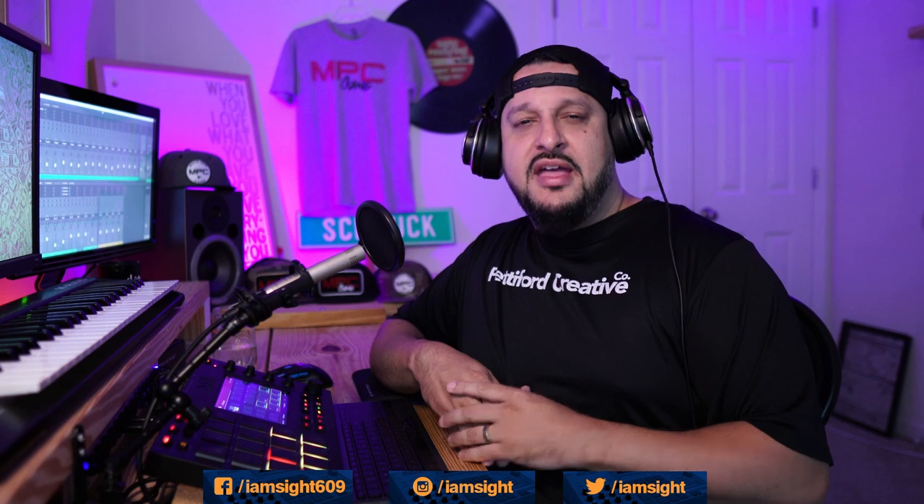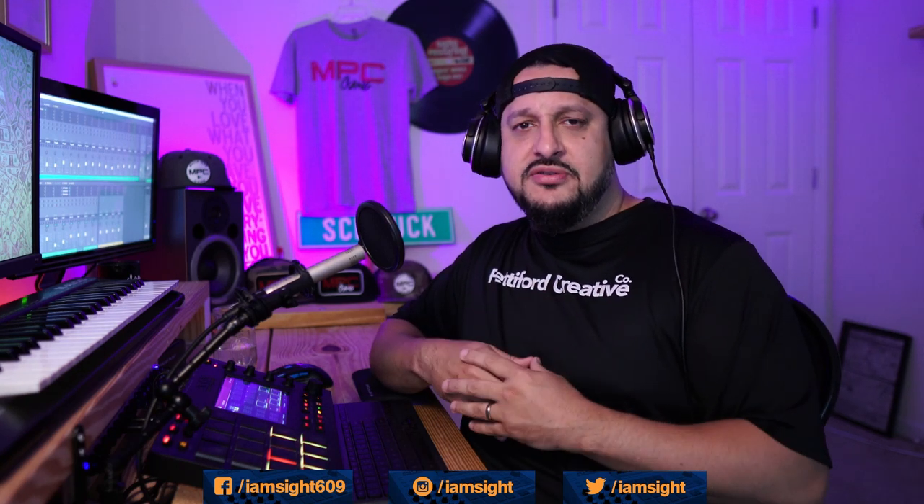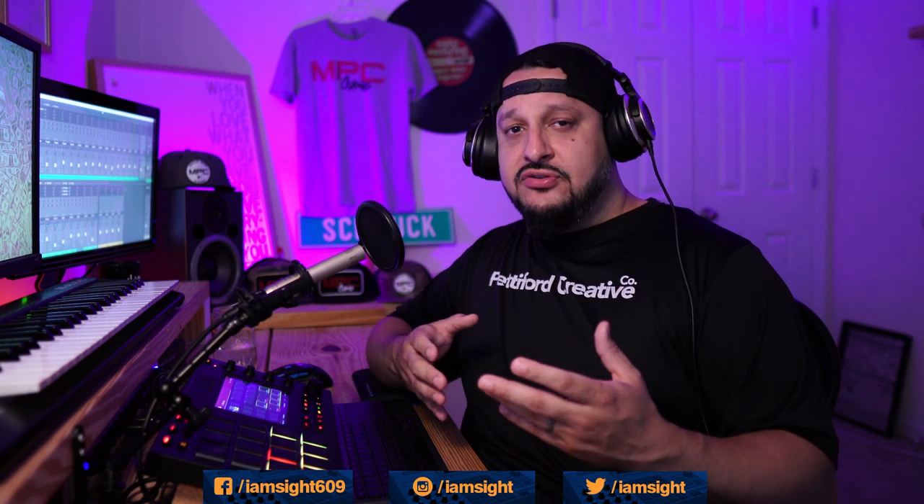Going through a lot of the comments and MPC Gang — which is our Facebook group, just look it up and it'll pop right up — a lot of the comments I get in my videos as well as in the MPC Gang group have to do with taking a basic loop beat and expanding it into a full song that an artist can get on. There are a lot of techniques you can use; I have a few I go to on a regular basis, and a couple that are new to me as well.